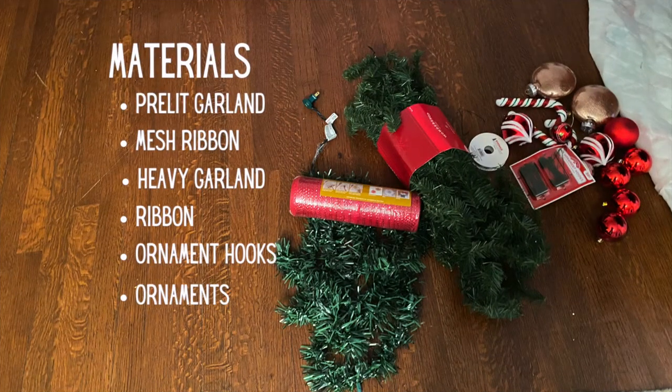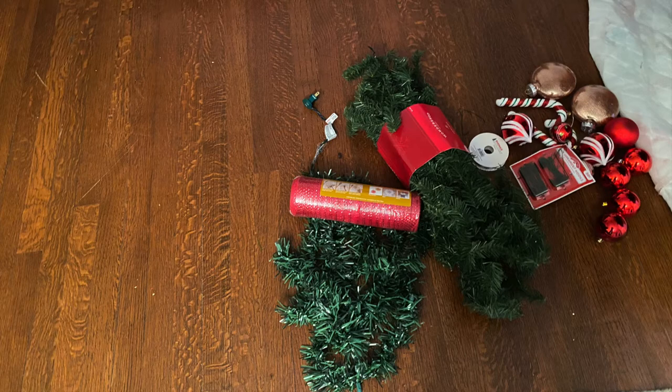Here are the materials we'll be working with: I have that thin pre-lit garland, red mesh, my heavy garland, ribbon, ornament hooks, and a couple of ornaments that I'm going to place on the garland.